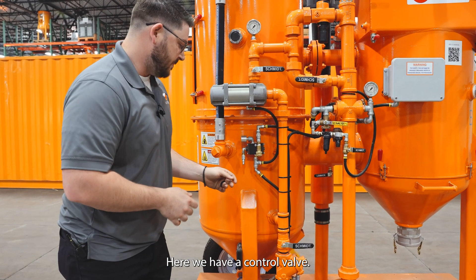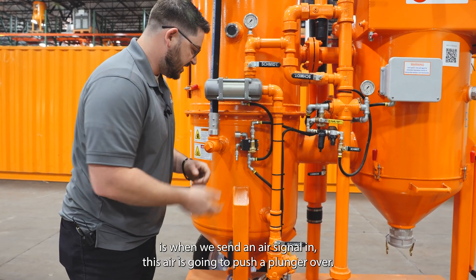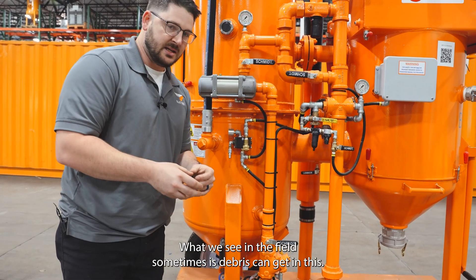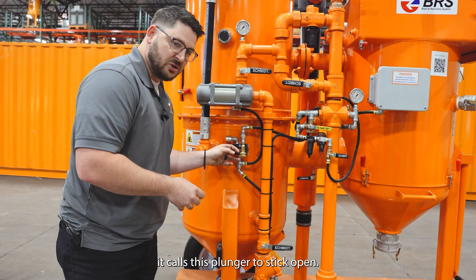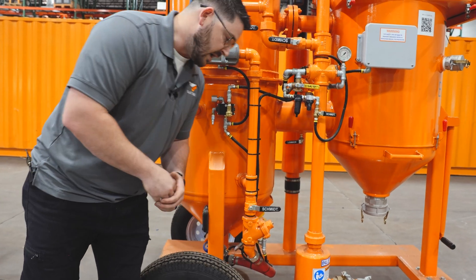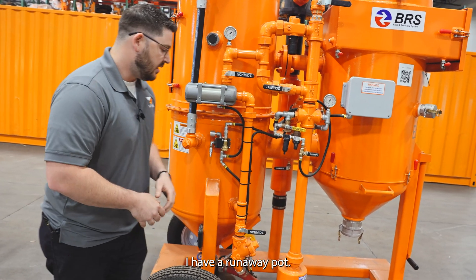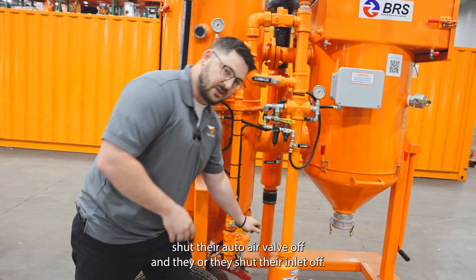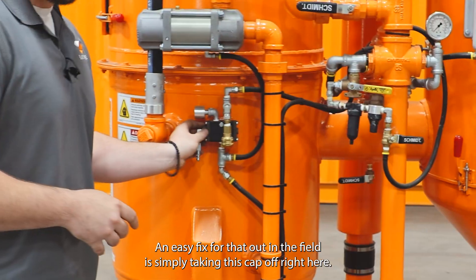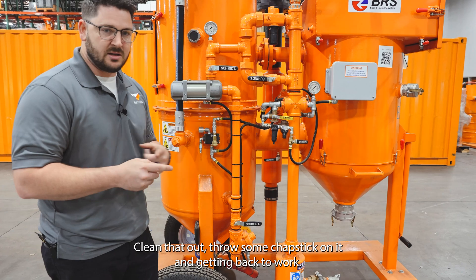Here we have a control valve. We have our air in and air out. What happens here is when we send an air signal in, this air is going to push a plunger over. What we see in the field sometimes is debris can get in this and cause this plunger to stick open. When that plunger sticks open, your auto air valve and your tear valve can stay open. Typically people will call and say their pot's not shutting off — they have a runaway pot — and the only thing they do is either shut their auto air valve off or they shut their inlet off. An easy fix out in the field is simply taking this cap off right here with these four screws, cleaning that out, throwing some chapstick on it, and getting back to work.